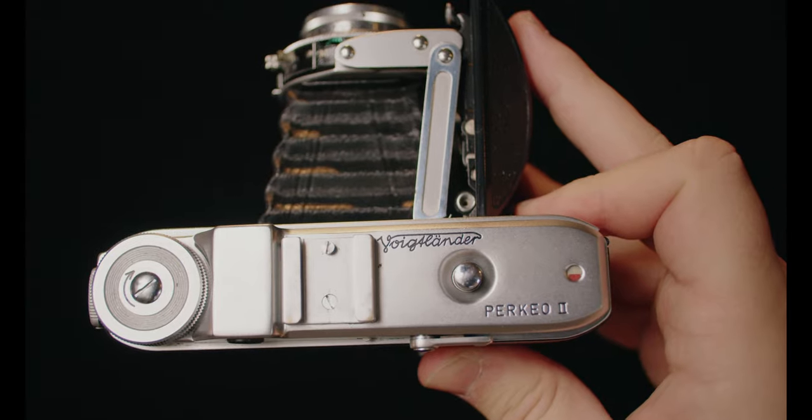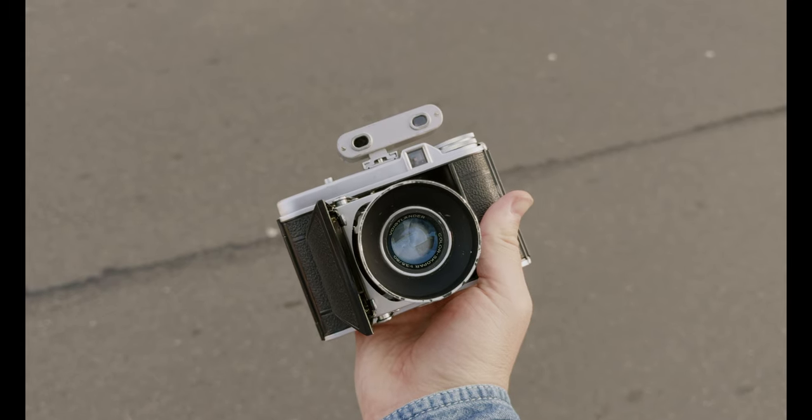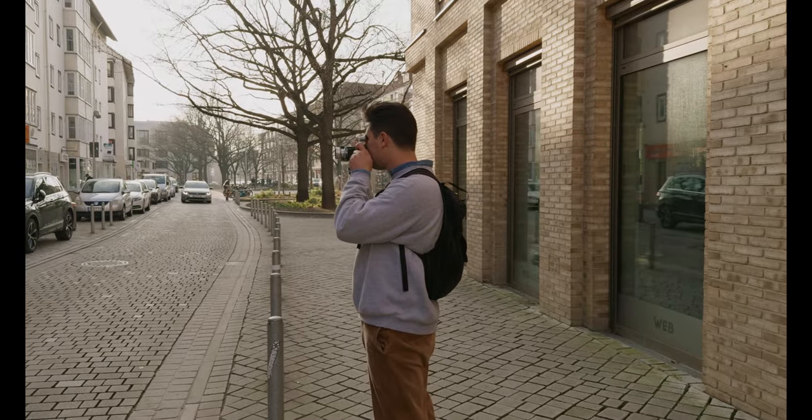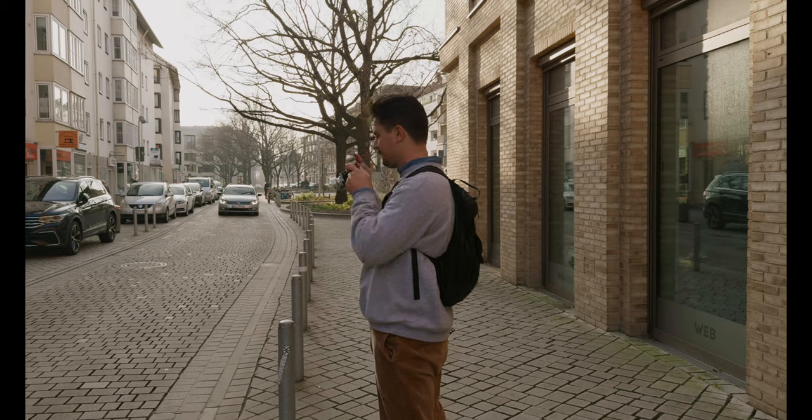Let's talk about this camera and some of the things I like and dislike about it. First, what I like is, of course, the lens — the color rendition, the sharpness that comes from the 75mm f3.5 Color-Skopar. And of course, there's the size. I really love the size. When I was out shooting in the fog in the forest and with my friend Hendrik, it was a pretty light, minimalistic kit that I had, and that can be quite nice just on any given day.